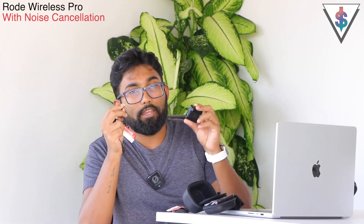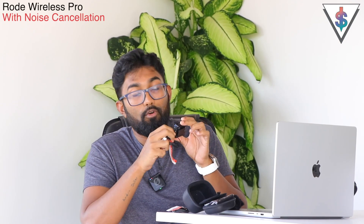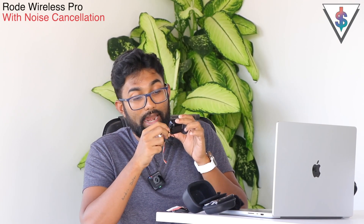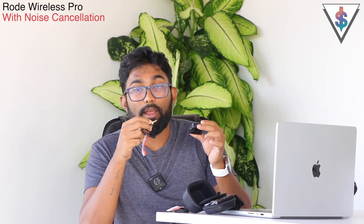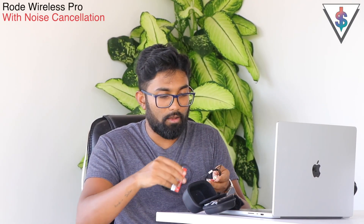We get two Rode Pro lavalier microphones included in the box. One great feature I want to highlight is the lavalier connector on the Rode wireless mic — you can securely latch the lavalier microphone in and then screw it so it won't come off accidentally. Unlike most other wireless systems where you just connect and that's it, this one locks in place, which is a big advantage for adventurous outdoor shoots.